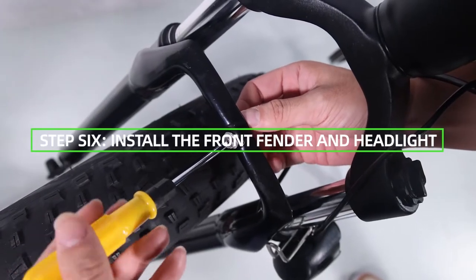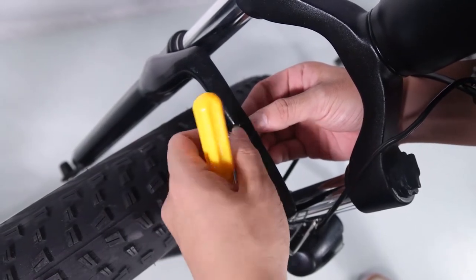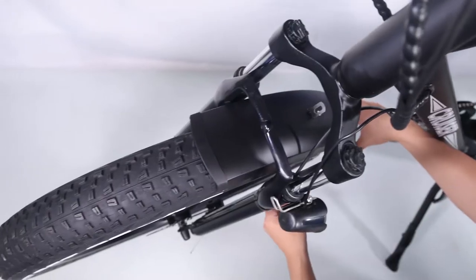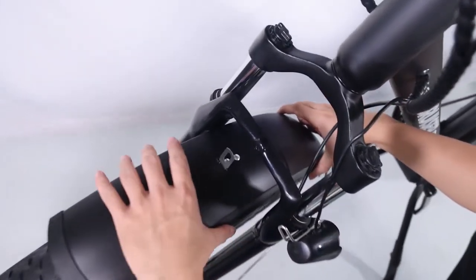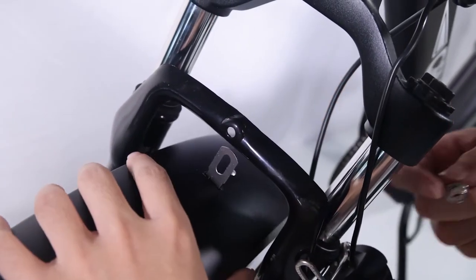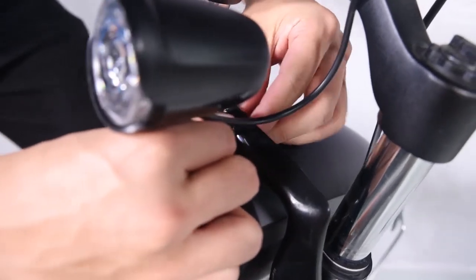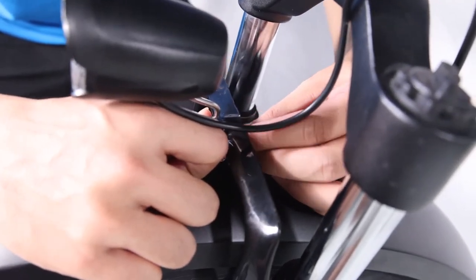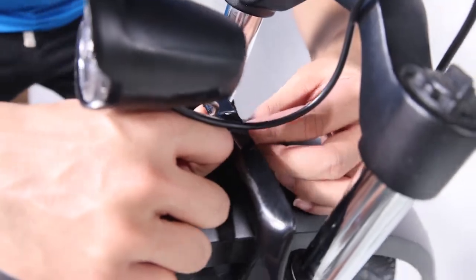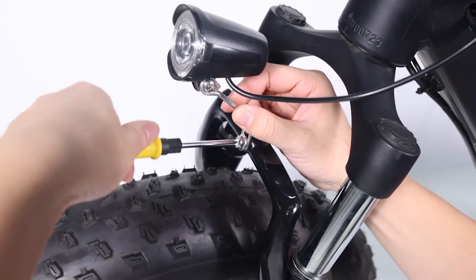Install the front fender and headlight. Remove the fender and headlight mounting bolt from the front fork arch with the supplied screwdriver and set aside. Place the fender in position past the front fender mounting point under the front fork arch from the back of the front tire. Attach the headlight and fender to the fork arch. Pass the bolt through the headlight mount, the fender mounting point, and the fork arch mounting point. Thread the lock nut onto the bolt end and tighten with the supplied screwdriver. The fender bracket will go in between the arch bracket and the headlight bracket.